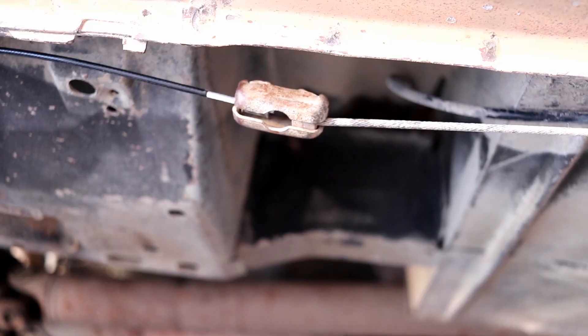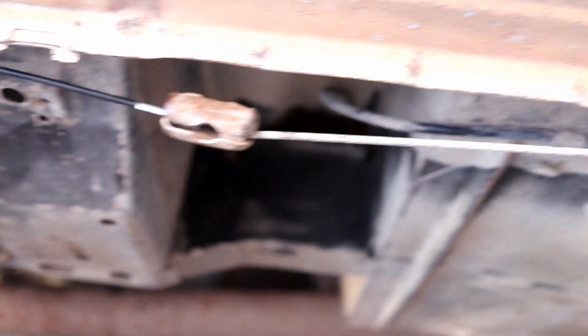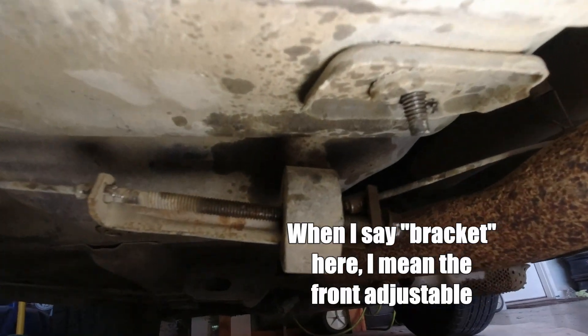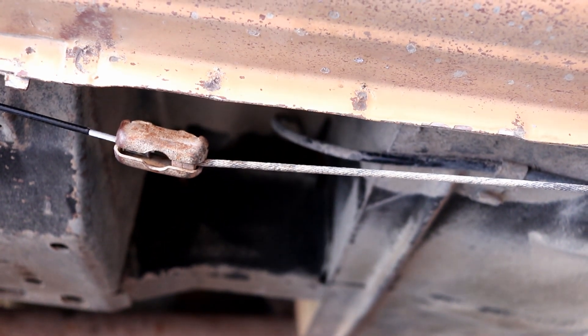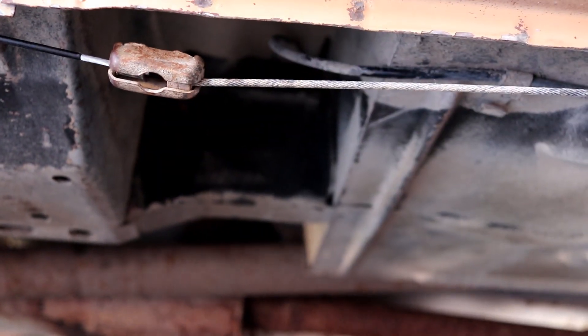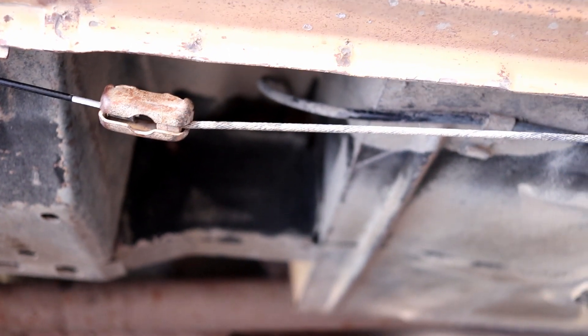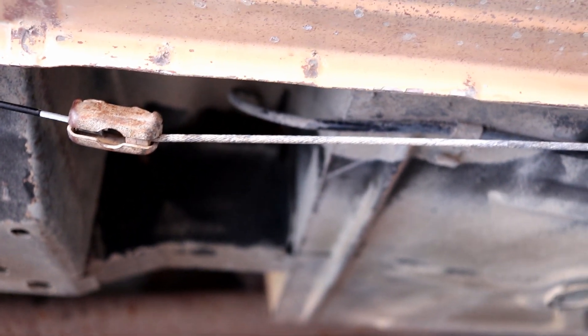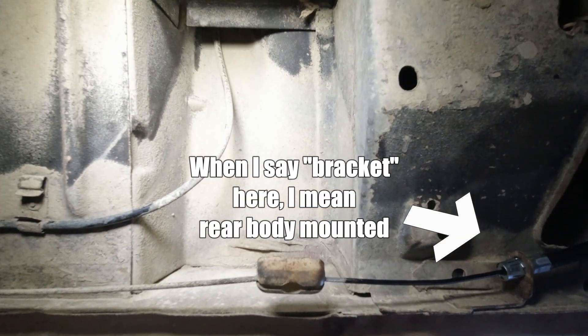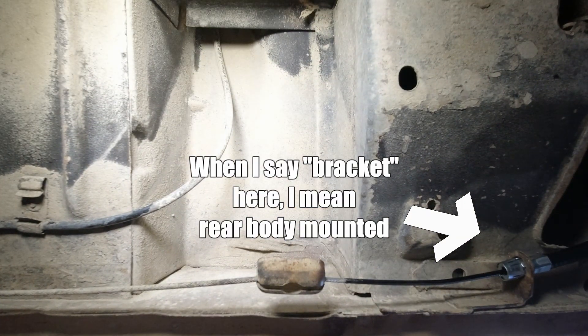I was able to get the passenger side hooked up, almost nearly maxing out the bracket, so we did have enough cable length. Now I've got to tighten back up that bracket to cinch it back up as it's a little loose. So passenger side addressed without moving the bracket. Now for the driver's side, will it be the same? I don't know. With the tensioner kind of maxed out, this is just how close we came to pulling it off without modifying anything.